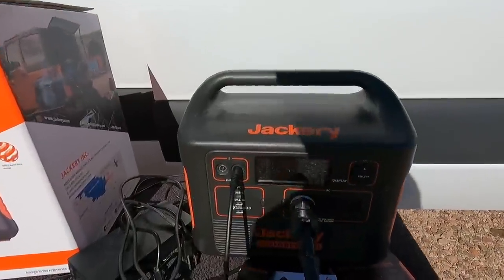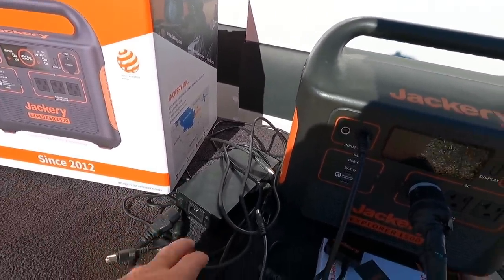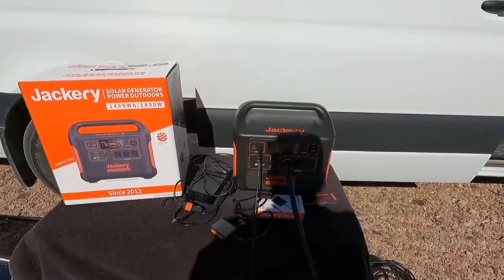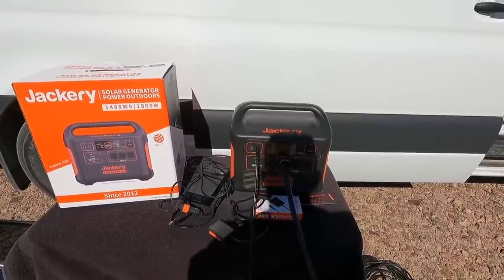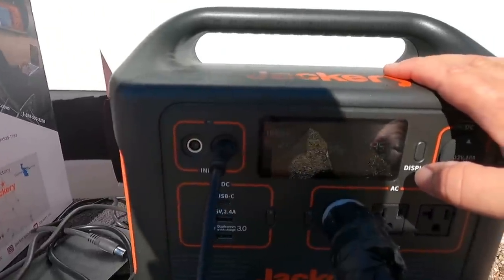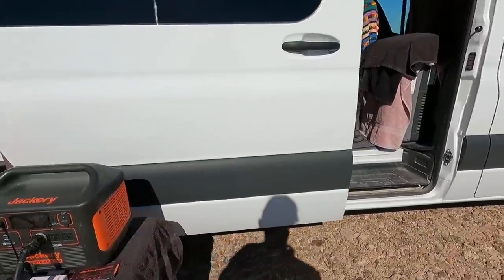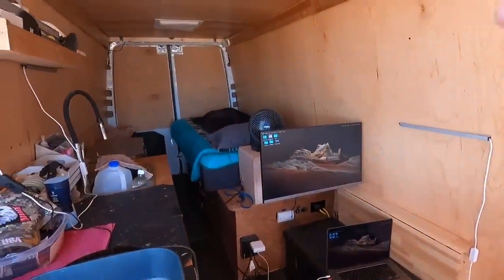This thing's an animal — look at this: Explorer 1500. Here's the 110 power supply to charge it, and they also include a 12-volt charger, so there are multiple ways to charge these things up. When I travel, I just hook the 12-volt up to the existing solar system and let this thing charge while I'm driving down the road. You can see 120 going in and 132 going out — almost breaking even with the laptop, flat screen, and fan.